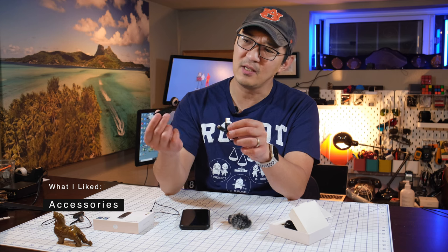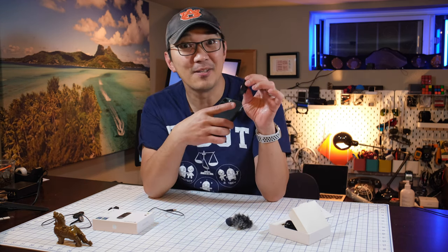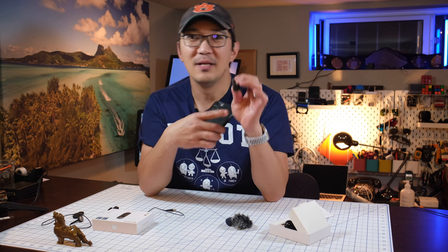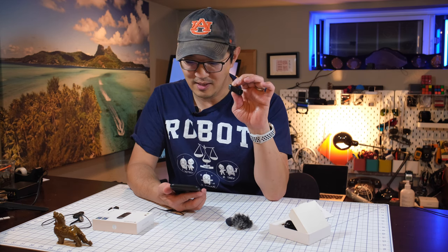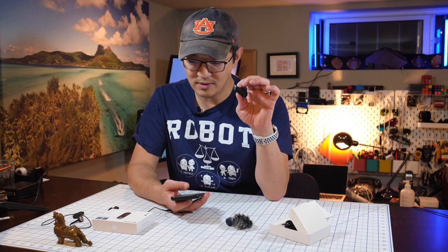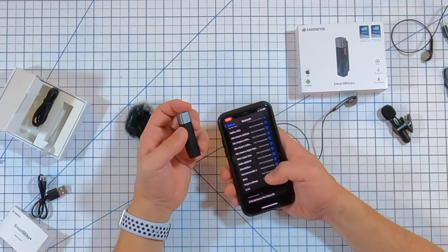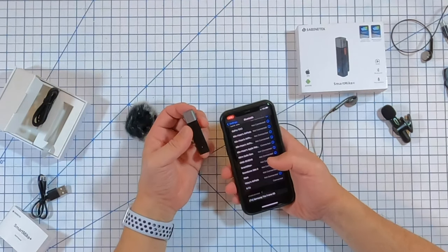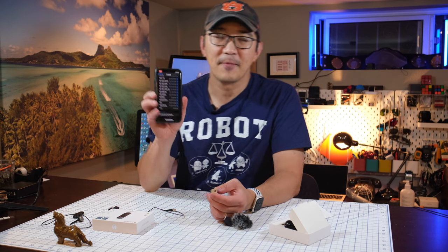It's not USB-C, so it's just a standard USB charge. On this mic there's one LED light and one single button. If you hold this button down you'll see the LED, and that allows us to connect via Bluetooth. It blinks and it is now connected.